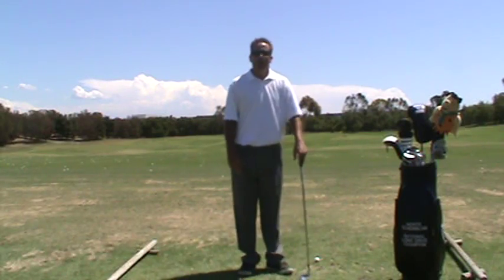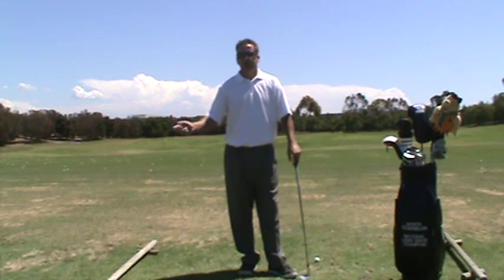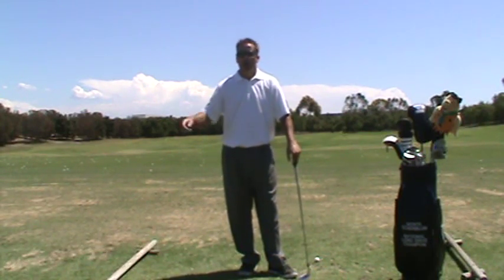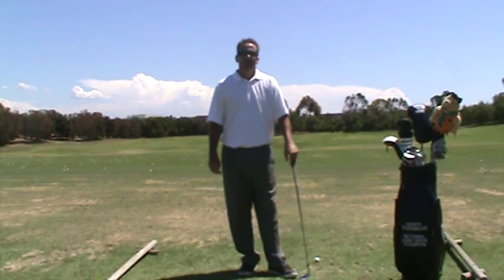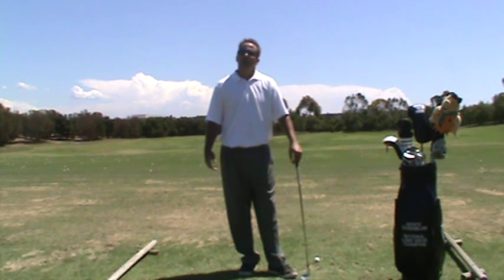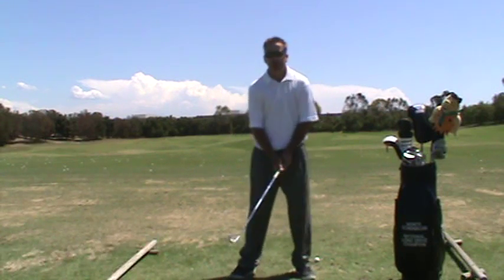There's a lot of talk about width of the arc — the wider the arc, the farther you hit it. Keep the arc wide, all that good stuff. But that leaves out one really important variable, which is depth. Depth can also be overdone, so let's clarify what those two terms mean.